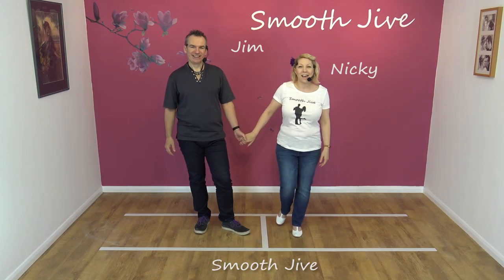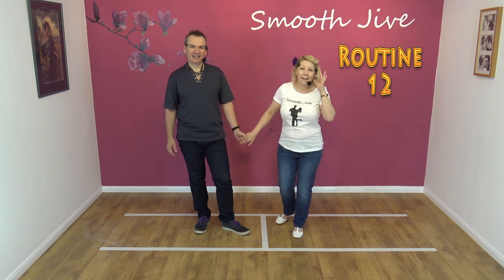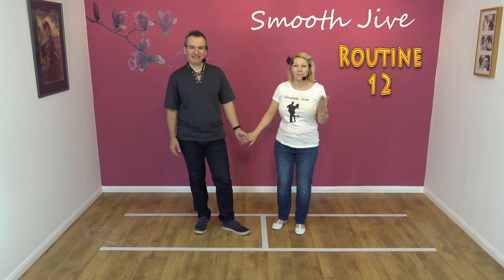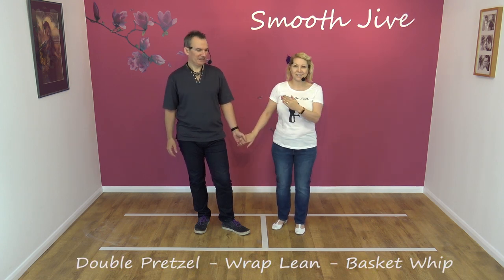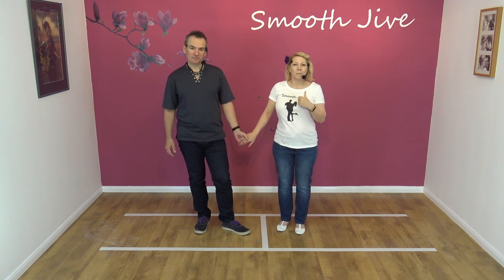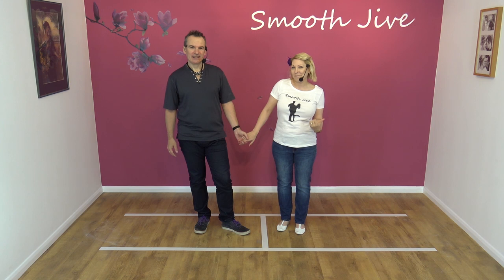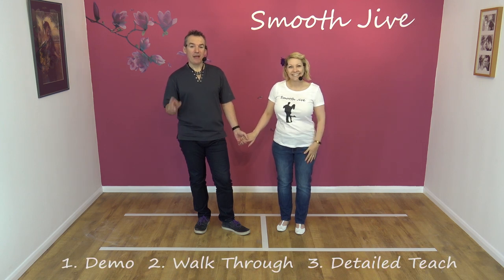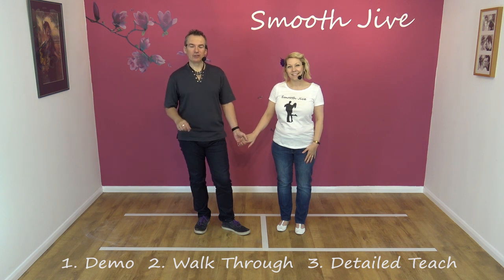Hi, welcome to Smooth Jive. We're Jim and Nicky and we're going to teach you routine 12. It's going to start off with Jim's nemesis move, the double pretzel, and then a rap lean and then a basket whip. The format is: demo — it might go wrong — walkthrough, which will definitely go wrong, and then detailed teach, which will be perfect.